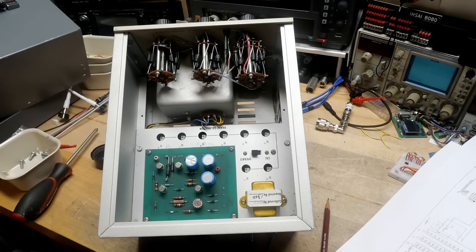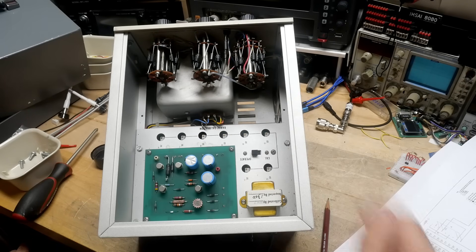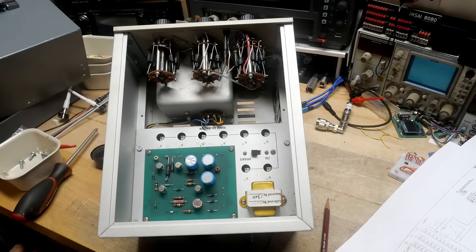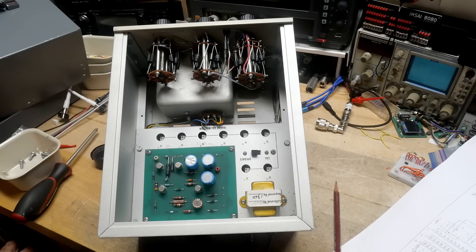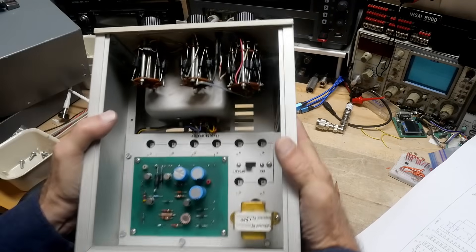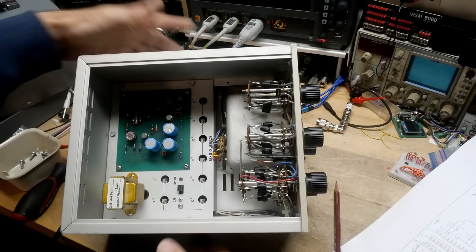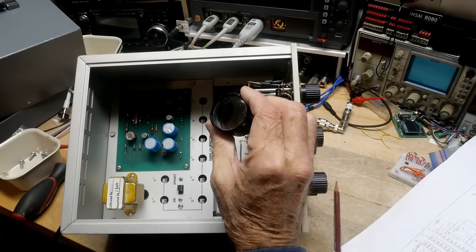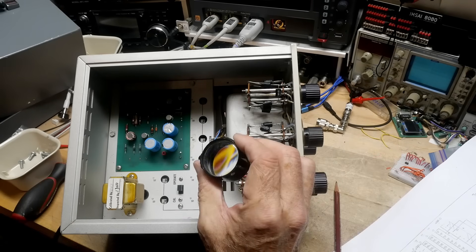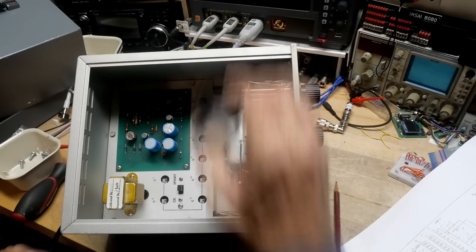So I say we need to read the manual and then start twiddling some knobs here. Maybe clean the switches with some contact cleaner. I found three instruction manuals — this one seems to be the latest version, and it says 1983. Let me look at these resistors — they're 0.1 percent. Yeah, they're all 0.1 percent.